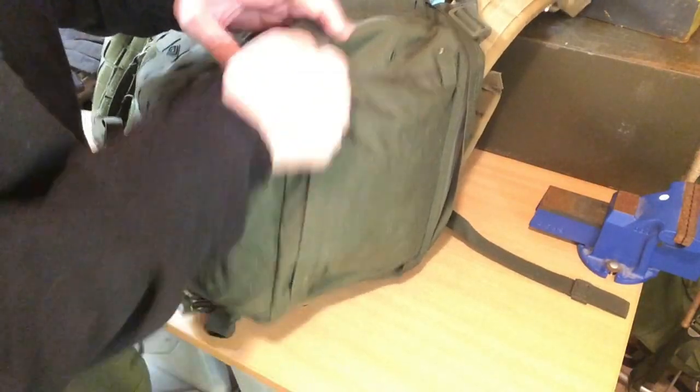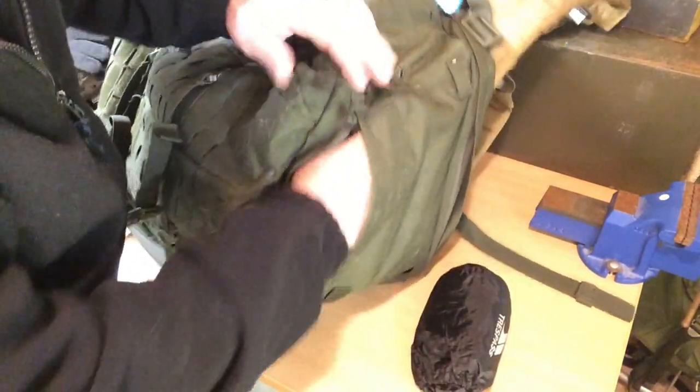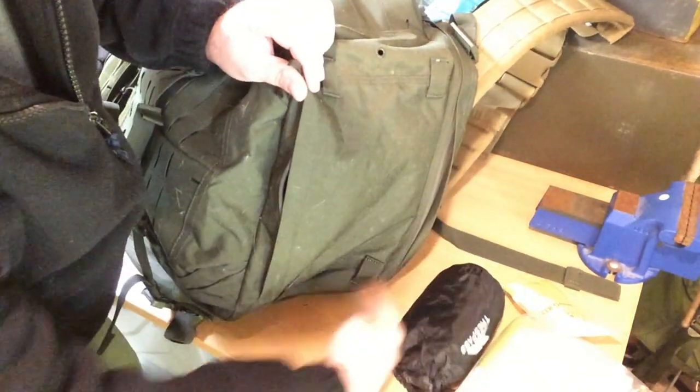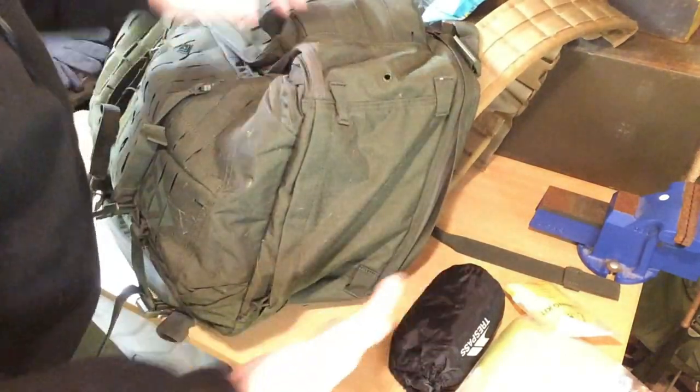On the very bottom of the bag — I missed out this one, I only felt it just now — I keep a rucksack cover, and mostly my flat stuff, which would be my maps and some pictures, and a fishing kit. This runs along this side of the bag, so it's another nice little spot for anything flat so your bag will stand up nice.